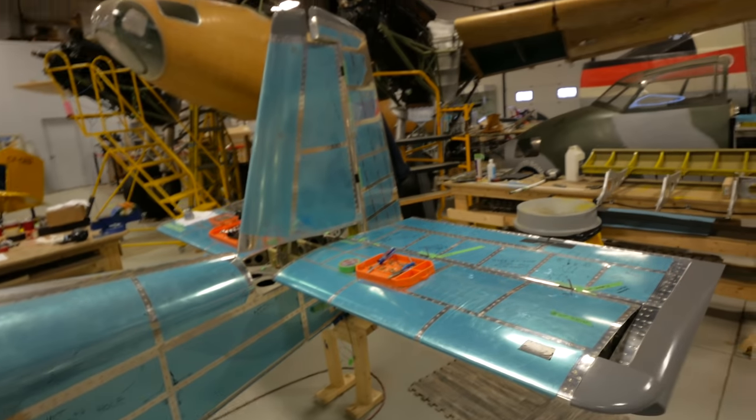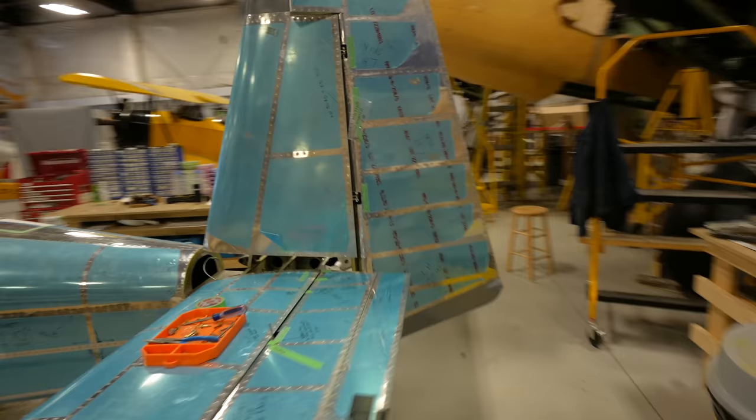We're in the final stages of the build, rigging and mounting the tail feathers. We almost had a bit of a snafu that would have cost us a major setback.